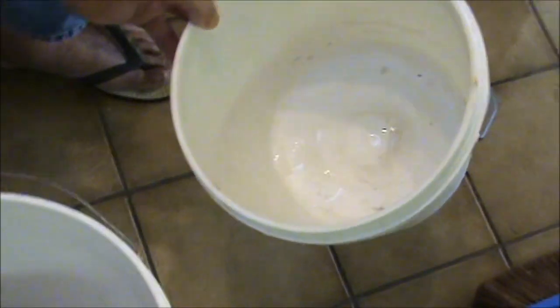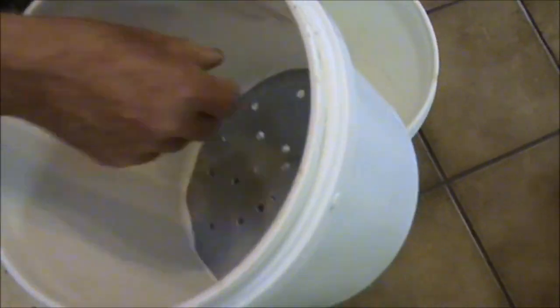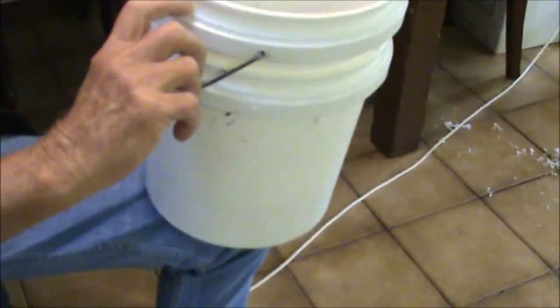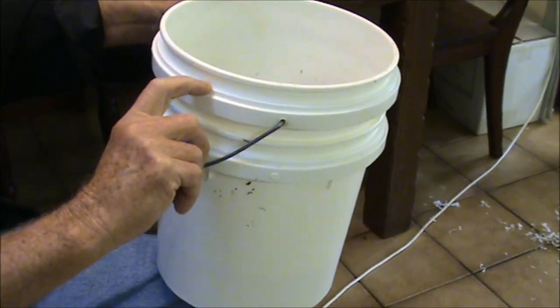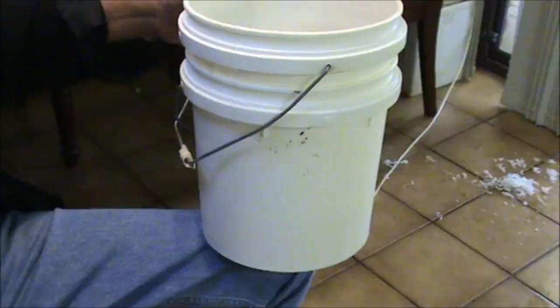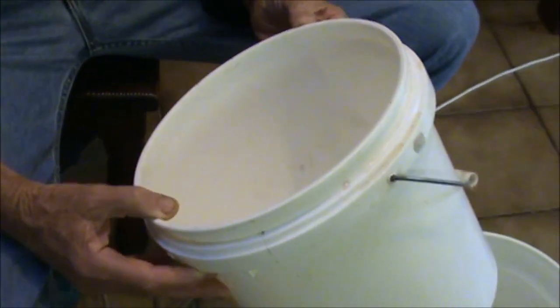Now we have our bottom bucket without any holes in it, and our first bucket — and we've got a bit of flexible fly screen cut to fit over all those holes, so that sits there. We have quite a decent gap, and the distance between there and there should be equal to the gap in there for the water. As long as we drain the worm tea out, we shouldn't drown any worms. We won't need this bucket until a bit later on.